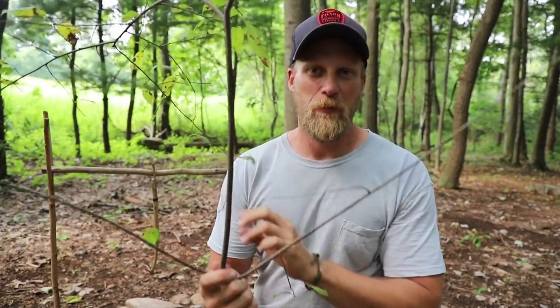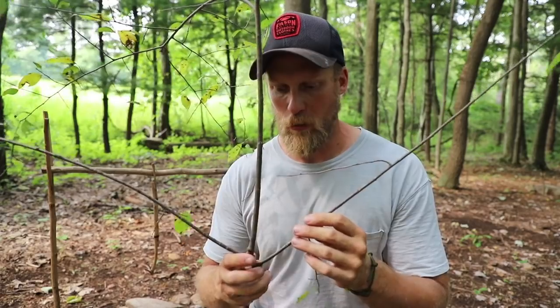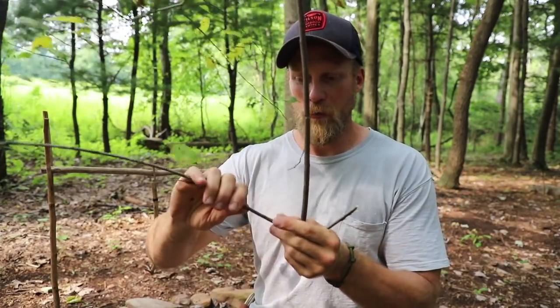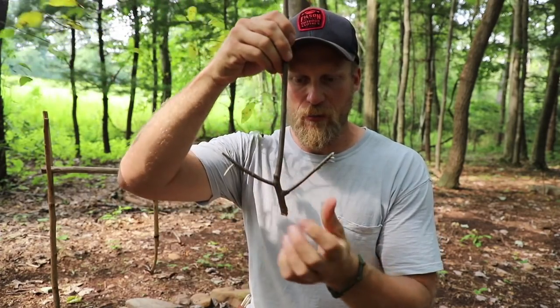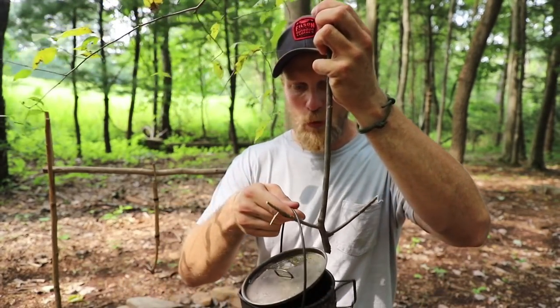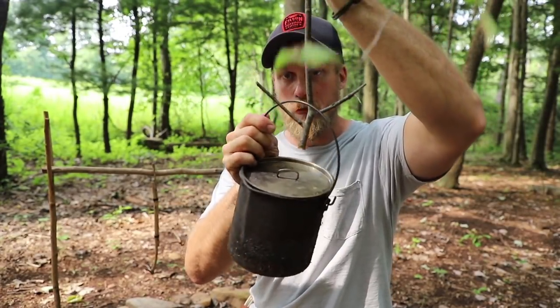For this project you're going to need a branch, but this branch is a little bit different than the normal Y branch that we talk about all the time. Of course the bottom section we want a Y — so this is two ends — and what I'm going to do is just snap off both of those. I can leave them both on, it's not going to hurt anything, and that just gives me availability about an inch higher when I hang my pot with this. So this bottom section is where we're hanging our pot.